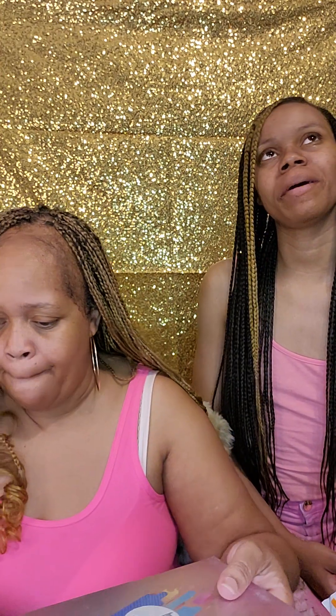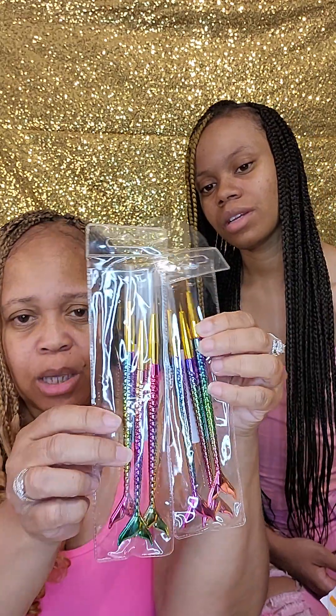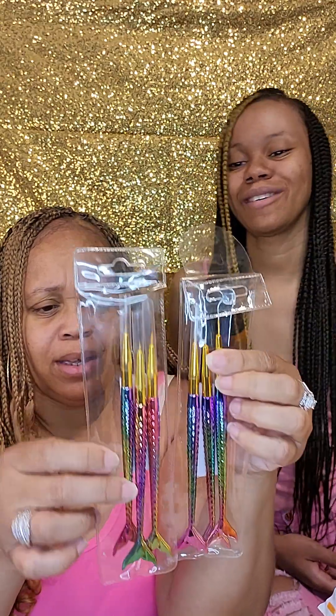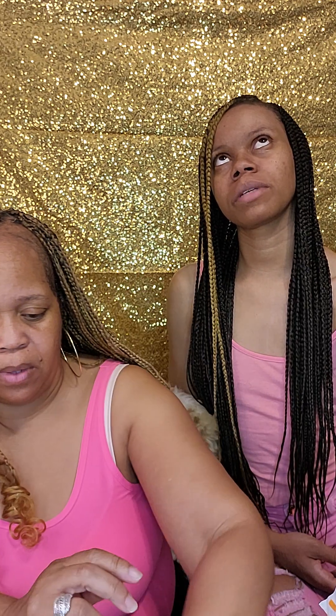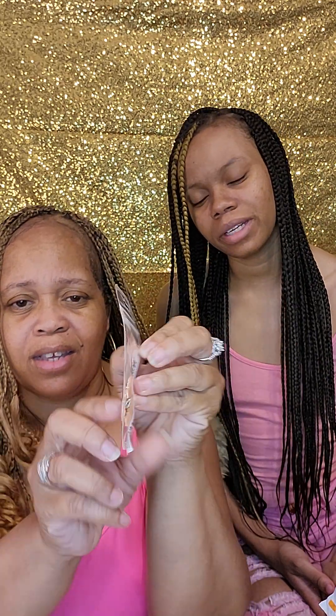I don't know what this is — I think this is another type of art brush. I was right! You got two of those — they must have been dirt cheap. Yes, I do have another set of these, so I got a total of six. I don't know what you're gonna do with all these brushes. They must have been really cheap. I like these! And there's got to be something to put on your nails again — some type of decoration.